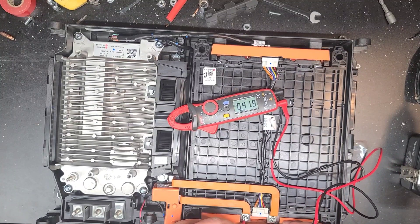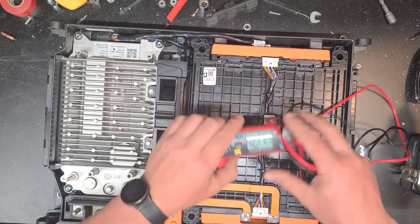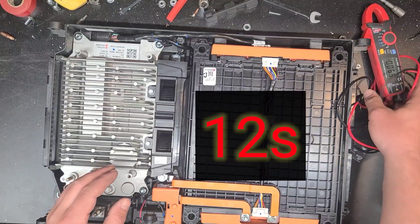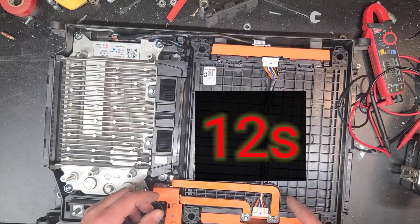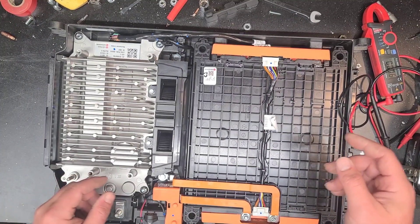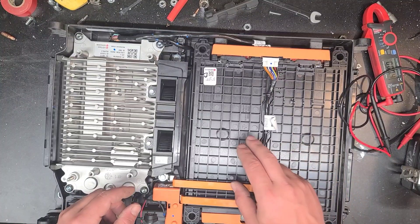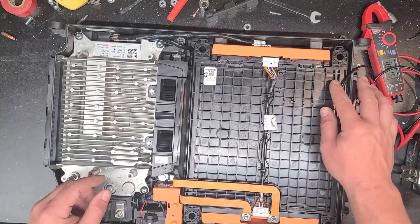41.9 volts. Tom had mentioned it was either a 12S or 13S - I'll have to pull this pack or I can probably see it from right here without opening it up. I just want to know what the cell count is so I know what my voltages are going to be.